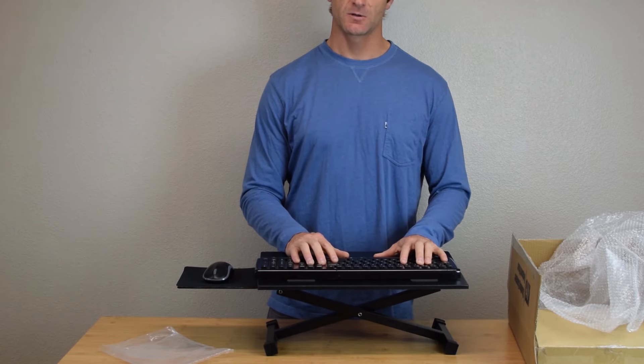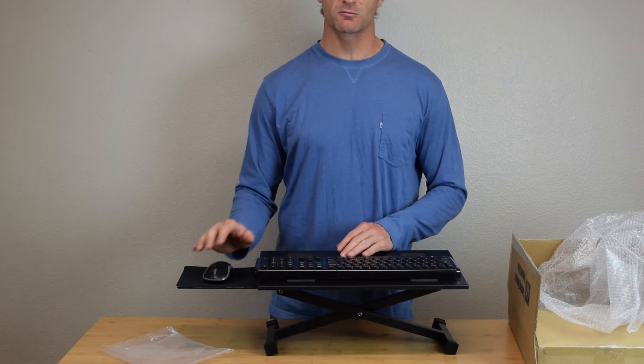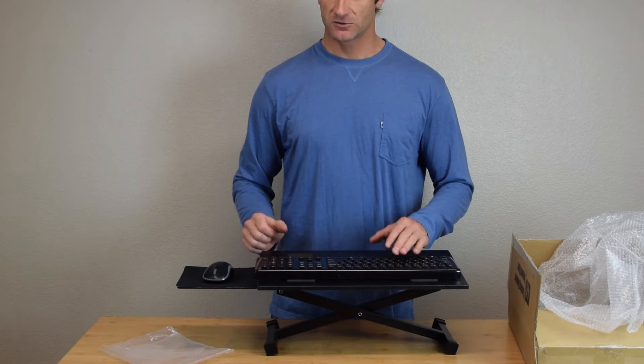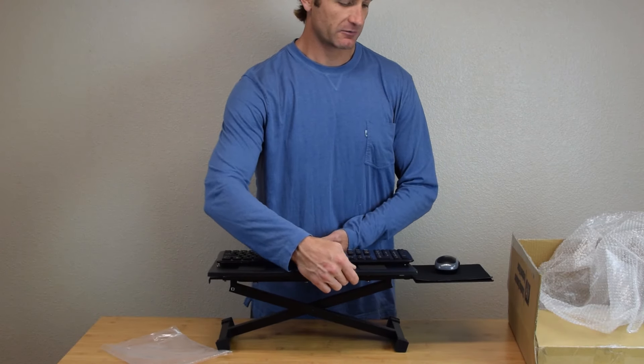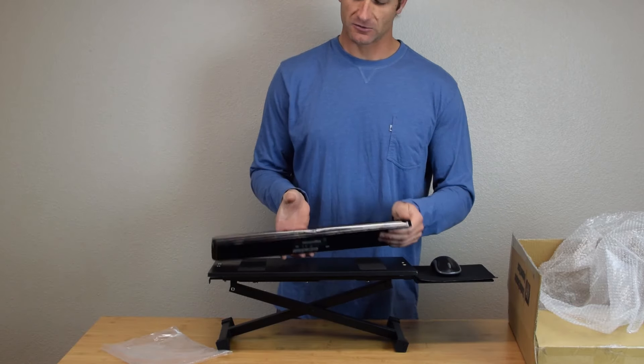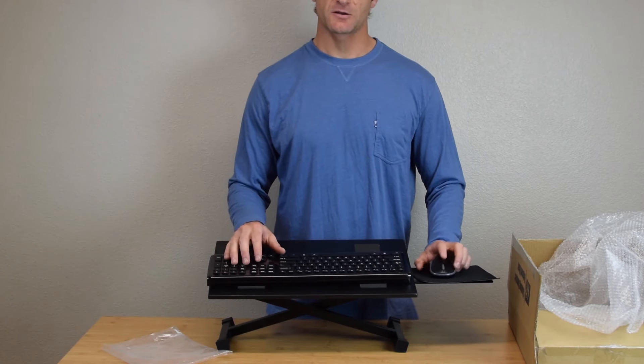And you're ready to go. Like all keyboard trays made by Uncaged Ergonomics, it is ambidextrous, so you can use it with your right hand or your left hand. For a left-handed mouse setup, just turn the KT3 180 degrees, flip your mouse and keyboard around, and you're ready to go.